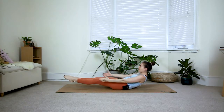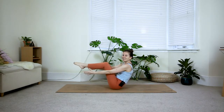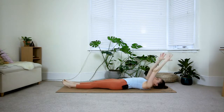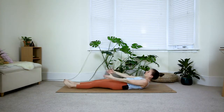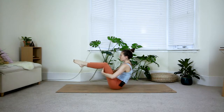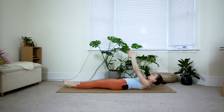Really engage the inner thighs in towards one another, belly is in. On your next exhale come up to navasana, boat pose. Take a nice deep breath in, exhale come halfway down to half boat pose, another deep breath in, and exhale come all the way back down to the floor. We'll do this a few more times — on the exhale come up to half boat pose, deep breath in, exhale come up to boat pose. Feel free to take hold of the backs of the thighs if that makes it a bit easier.